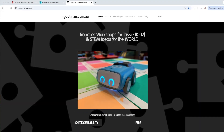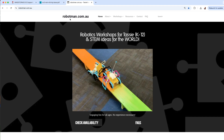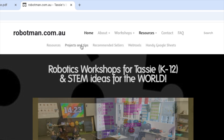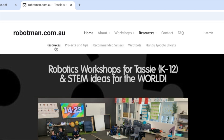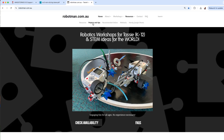My website is pretty easy to find — just type in robotman.com.au, or Google 'Robot Man Robotics' and you should be able to find me. On my website, if you click on the Resources link at the top, you can see Projects and Tips. There's also a Resources link there which might be useful.